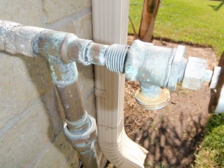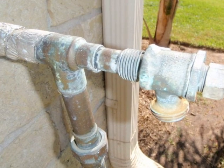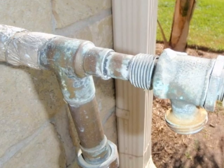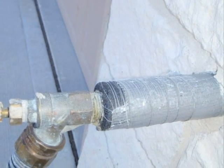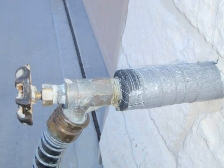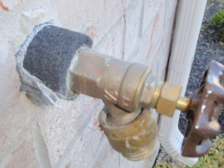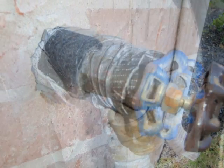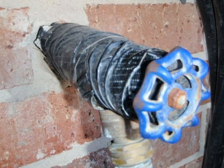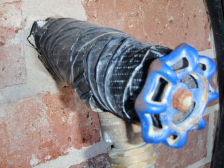Now let's take care of the water supply piping, starting with the outside hose bibs. The exposed outside piping must be insulated so it will not freeze during a hard freeze. This hose bib has been insulated, but it really wasn't done very well. Here's another example of a hose bib where the work wasn't done as well as it should be. This hose bib is insulated very well, but there is one problem — it would be better if the hose was disconnected from the hose bib.